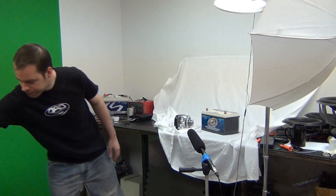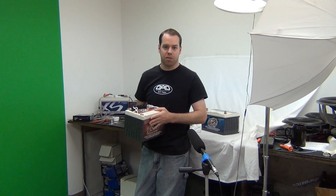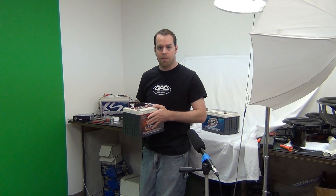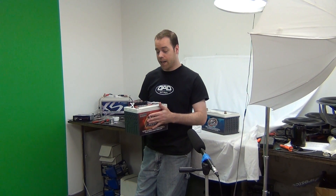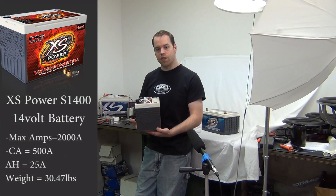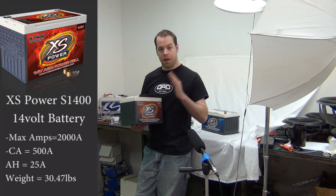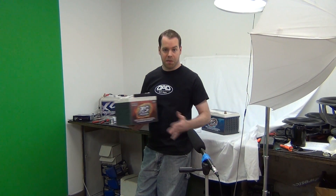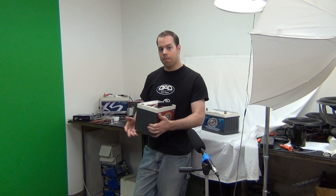Let me show you the battery. This is the S1400, part of XS Power's racing series, which is built on the same principles and design as their D series — just lighter, smaller versions. There is a D1400, a D-series 14-volt battery with a little bit more capacity. This is a 25 amp-hour battery, so I'd say about 1,500 watts is what you can run off a single S1400. With the deal going on, you'd run multiples of these — a whole bank — to run higher-powered systems, and one of the benefits of higher voltage is higher power from your amplifiers.